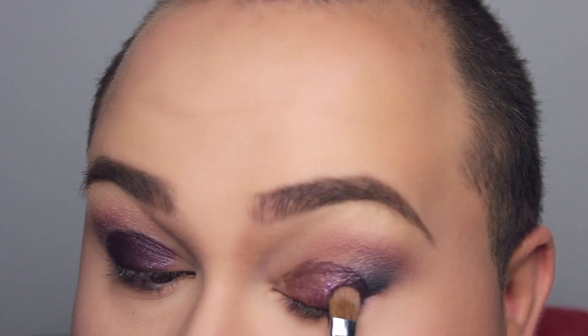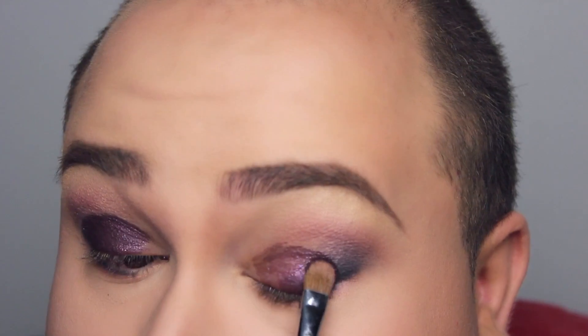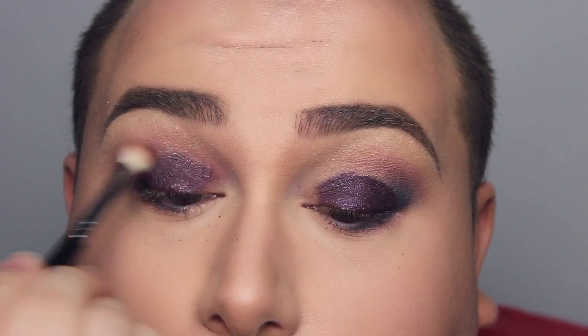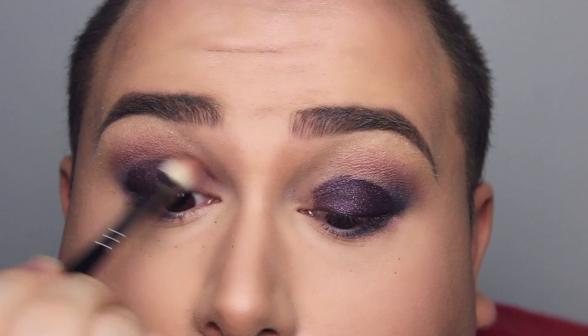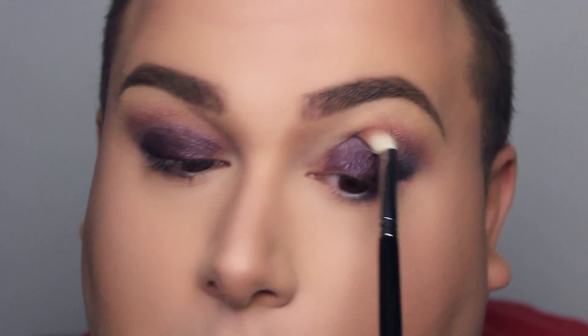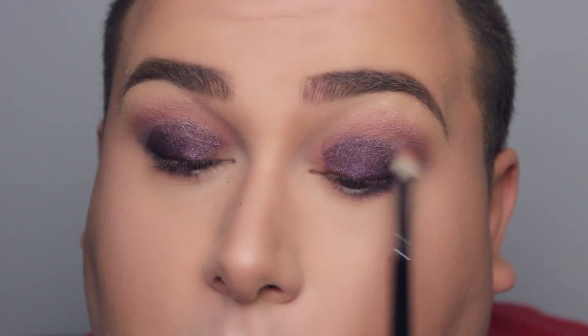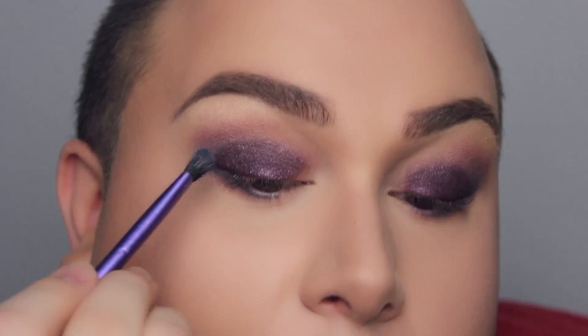Oh my god — let's sing for the angels up above! I was kind of scared because I thought that harsh line wouldn't blend out, but it actually did. Of course there was a little bit of fallout, but it was easy to brush off. So just taking a fluffy brush with nothing on it, going back and forth, making sure to diffuse that line. It looks a little bit messy, but I swear it will look better in a second.